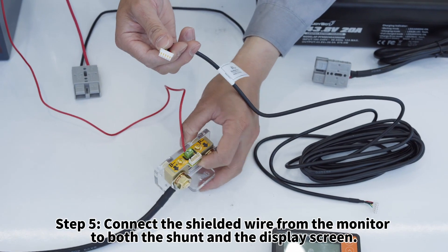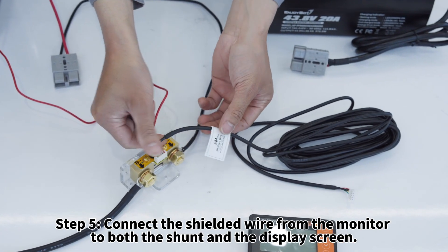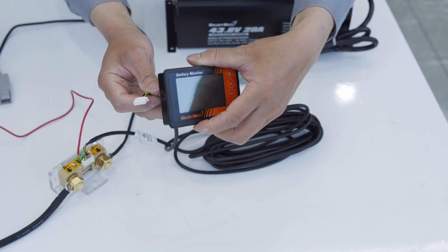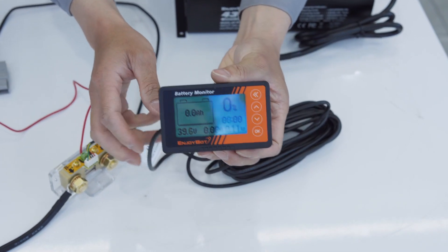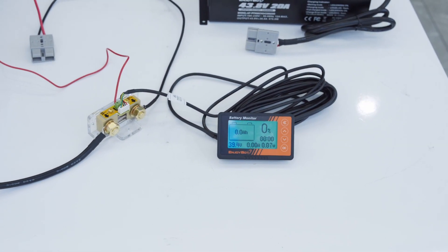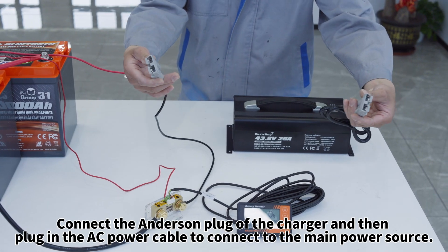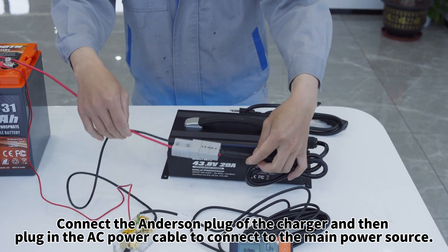Step five: connect the shielded wire from the monitor to both the shunt and the display screen. Connect the Anderson plug of the charger, and then plug in the AC power cable to connect to the main power source.